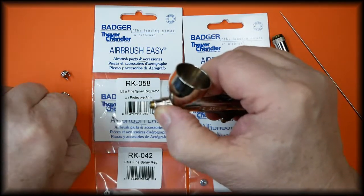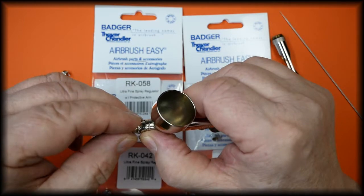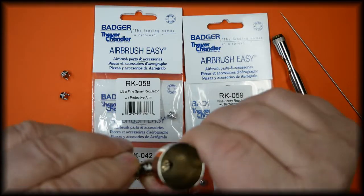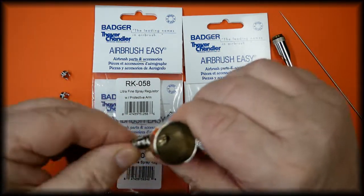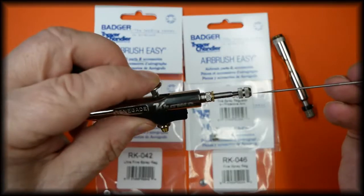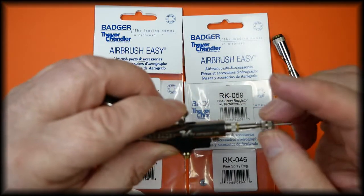Refit the spray regulator — this one is the one without the protective arms. Be very careful not to cross the threads, and finger tight only. Make sure the trigger is sitting in situ, then slide the needle in just until it stops — no pressure needed.